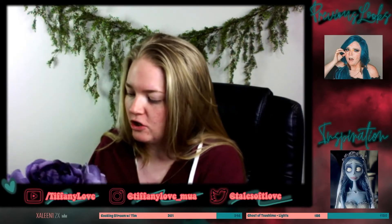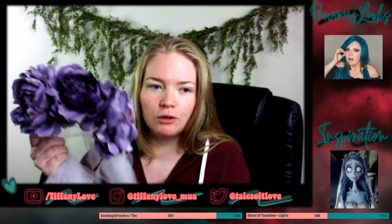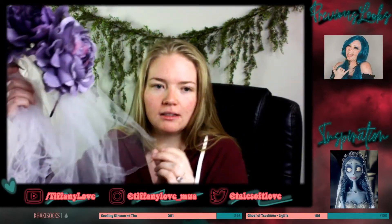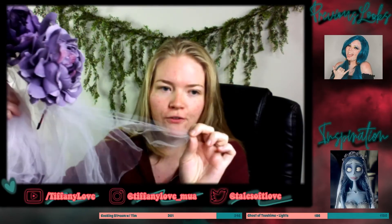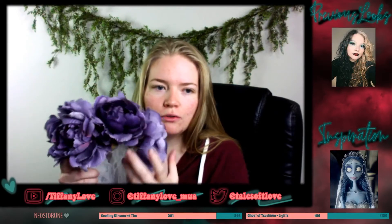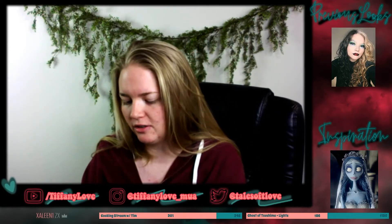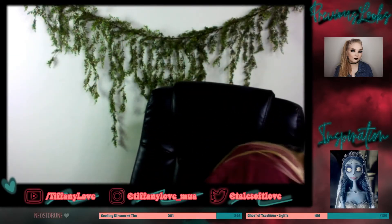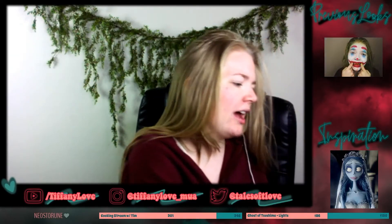I did stream this live on Twitch at Tales of Tea Love. I am still streaming makeup over there, but I am planning on starting my streaming journey over on YouTube. I will have my gaming YouTube channel linked down below, and eventually I plan to move my makeup streams to this channel. So let me know if that's something that interests you, make sure that you subscribe so you'll be notified whenever I go live, and let me know what you think my first makeup livestream on YouTube should be.